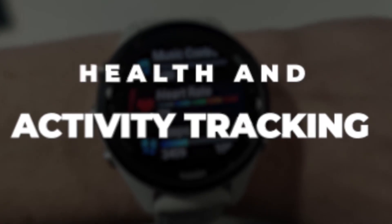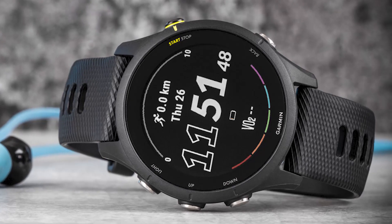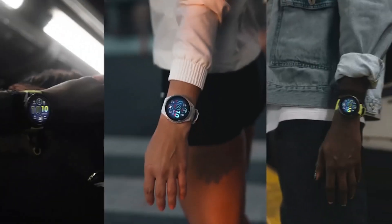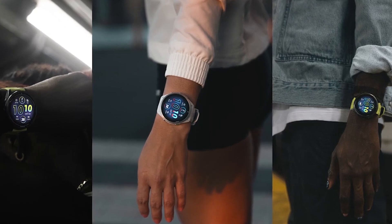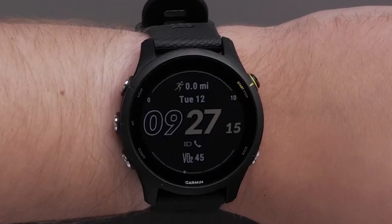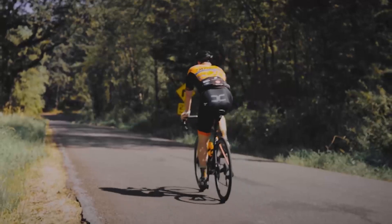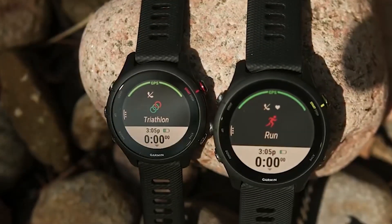Just like the Forerunner 255, the 265 and 265S track your heart rate at every moment in time, for 24 hours a day. With this, you can have accurate figures on your heart rate and also have a general overview of your health over a period. The device also tracks the number of minutes you spend doing vigorous exercises, known as your intensity minutes, which you can easily locate on your smartwatch.